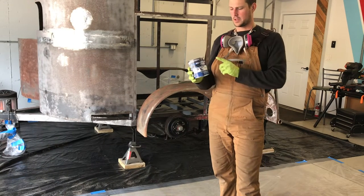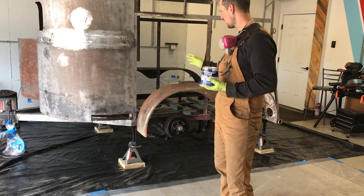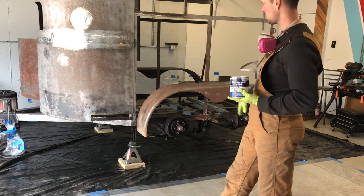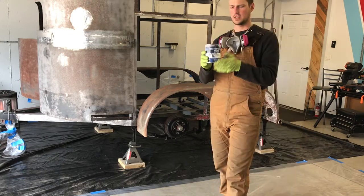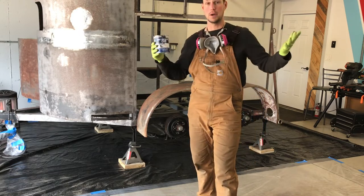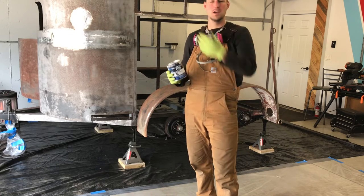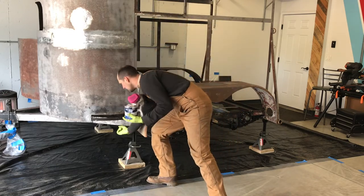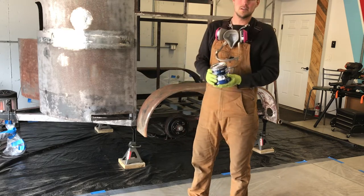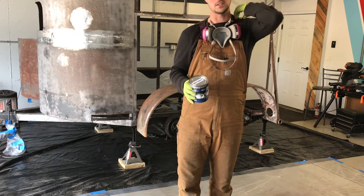Finally time to paint the frame. We're going to use Eastwood Rust Encapsulator Plus for the first coat on all the rusted areas especially, but I'll probably just hit everything with it. This goes over rust and seals it and apparently keeps it from spreading. I've removed all the bad rust, but there's some areas up inside that I can't access. We'll just hit it with this, and then after this we'll do Eastwood's 2K chassis black.